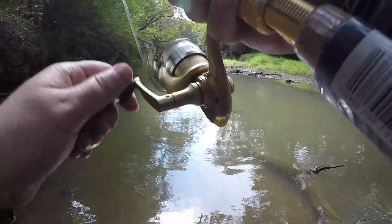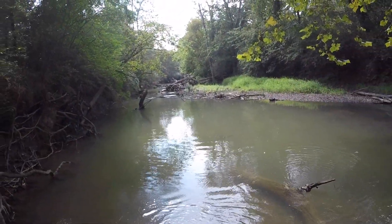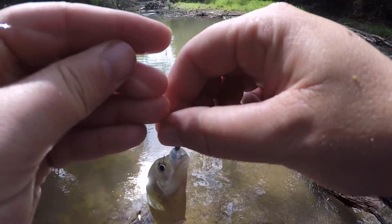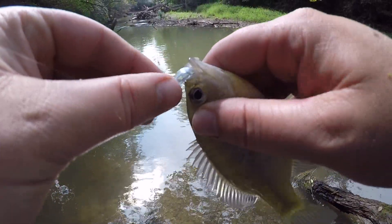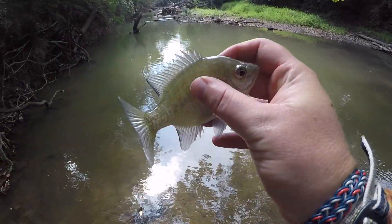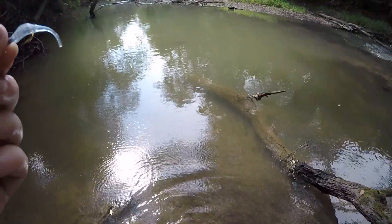Called something — I told y'all, I'm a master of knowing these things. Master of the dinks — the dink slayer. Another bluegill, rocking and rolling. Pale looking bluegill, really pale. Alright buddy, you can go back home.